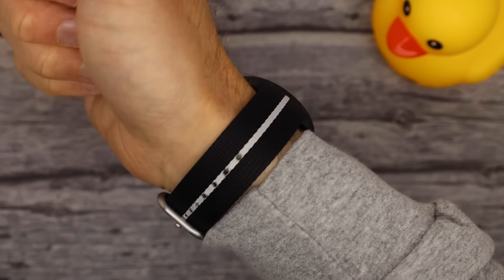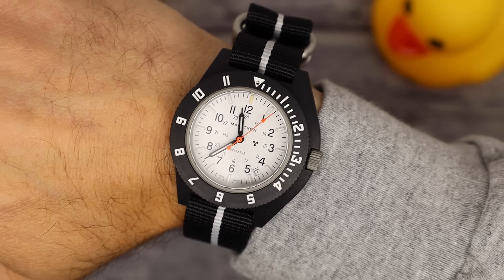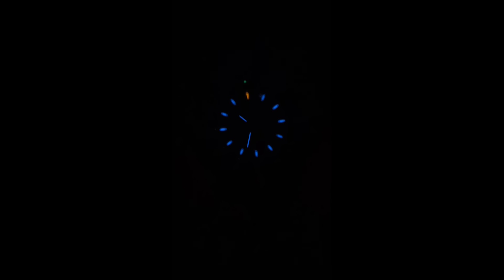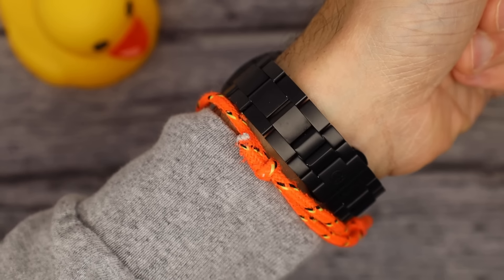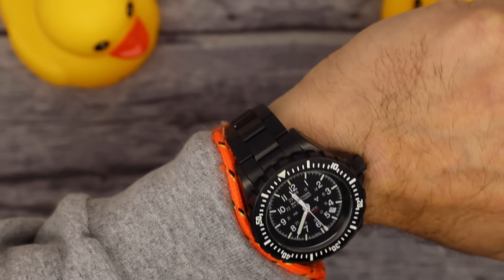On one wrist I am wearing the Marathon Islander Collaboration white dial, blue tritium tube navigator — beautiful. And on my other wrist, the anthracite GSAR on the anthracite bracelet. What a stealth looker.